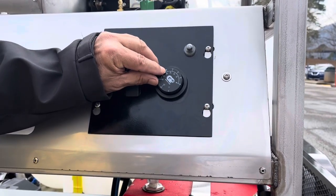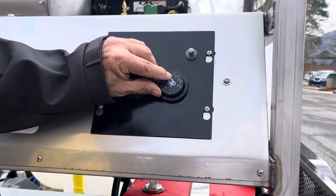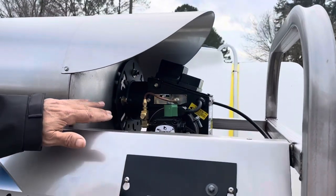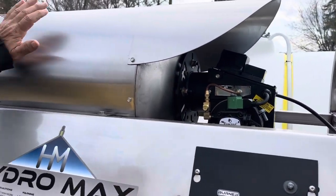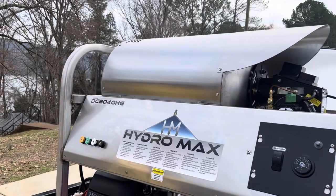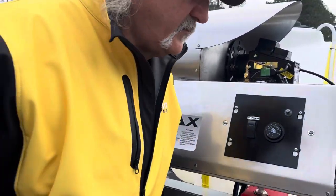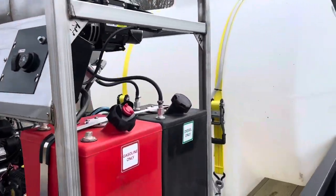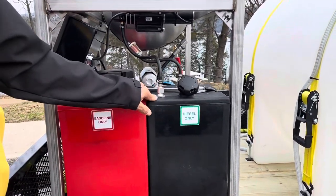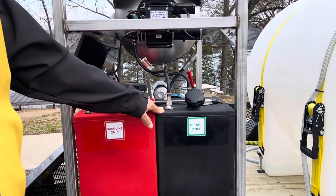Typically between 90 Celsius and 175 Fahrenheit is about where they said to keep it. Here's your pump and your burner for your hot water. Gas tank for the engine.